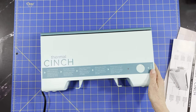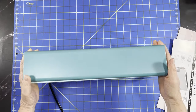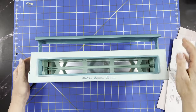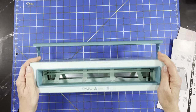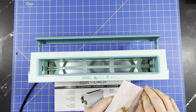I just unraveled my cord so I can get that plugged in. This is the Cinch, and then this piece here, which looks like a lid, will be your cooling rack. It looks like a giant toaster — do not toast anything in there! Let's read the directions.